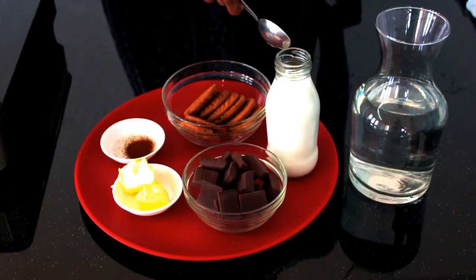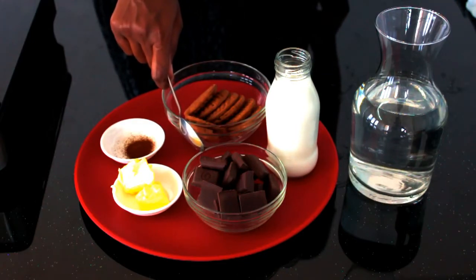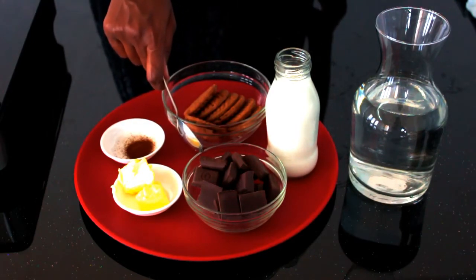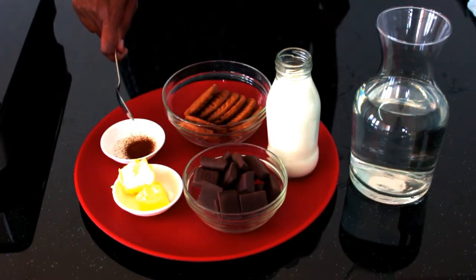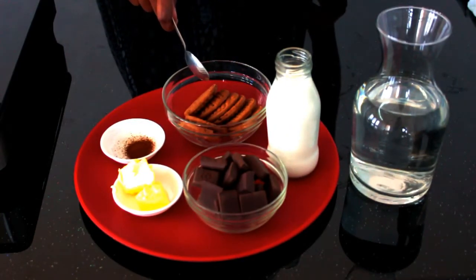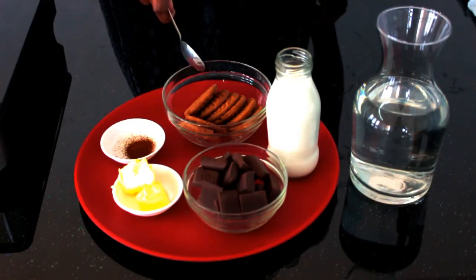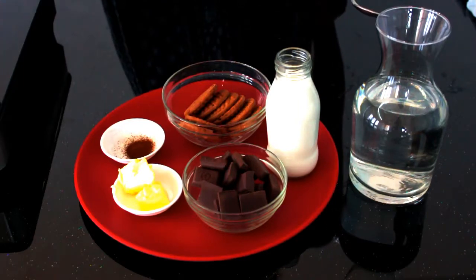Before we start cooking, let us look at the list of ingredients. I have taken 200 ml of fresh cream, 100 grams of chocolate — you can take any chocolate you have at home, it might be milk chocolate or even dark chocolate — two cubes of butter, a pinch of coffee powder, and seven to eight biscuits. You can take any biscuits of your choice, but make sure it is chocolate flavored. I have taken Good Day choco flavored biscuits today, and water for double boiling.